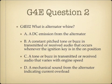Question 2. What is alternator whine? A. A DC emission from the alternator. B. A constant pitch tone or buzz in transmitted or received audio that occurs whenever the ignition key is in the on position. C. A tone or buzz in transmitted or received audio that varies with engine speed. Or D. A mechanical sound from the alternator indicating current overload.